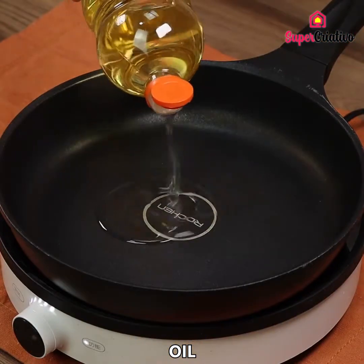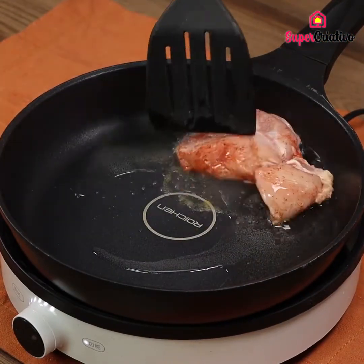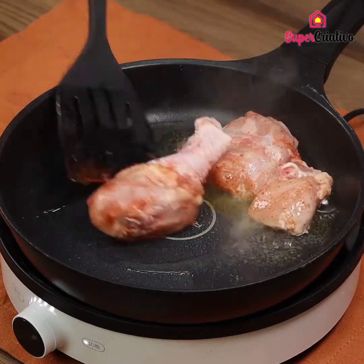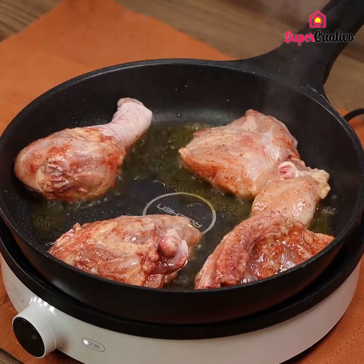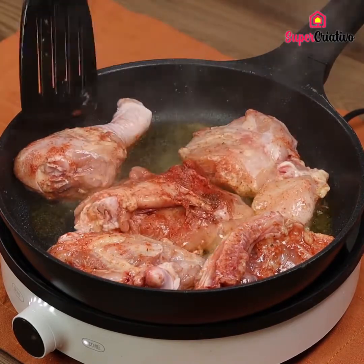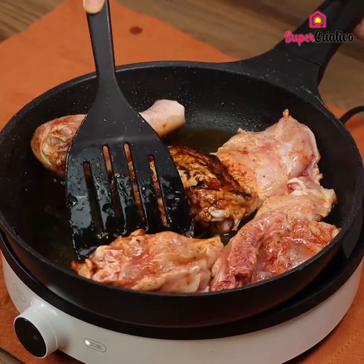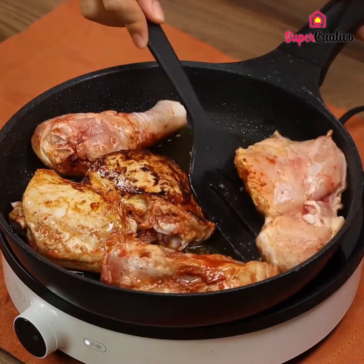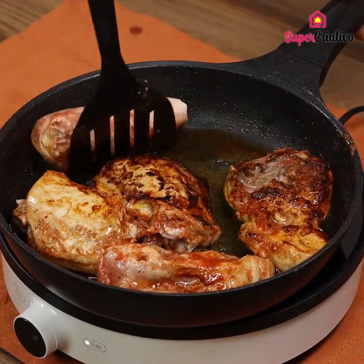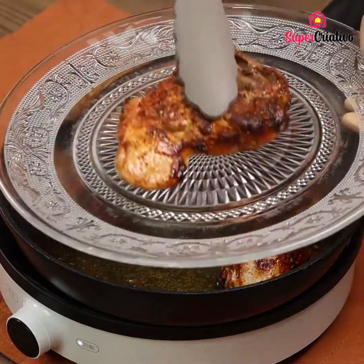In a pan, drizzle some oil. Then put the marinated chicken. When it turns gold, flip it to fry the other side. Take the fried chicken out of the pan and set aside.